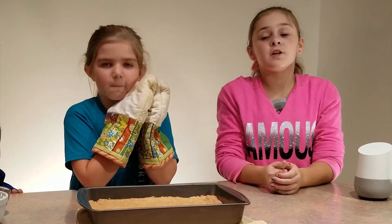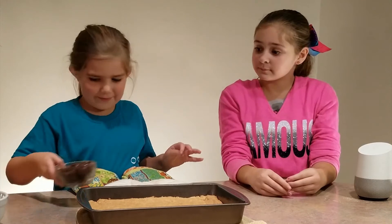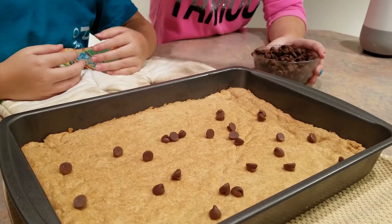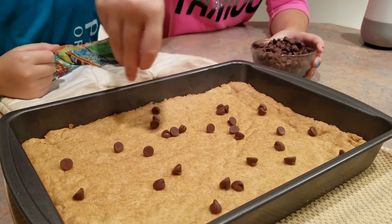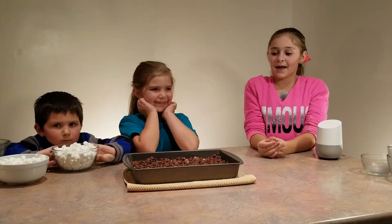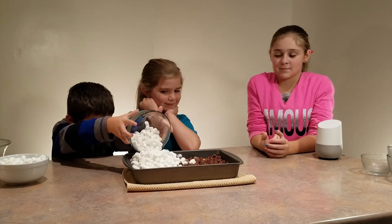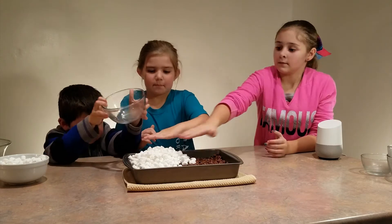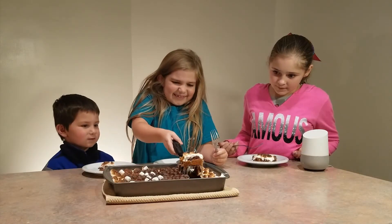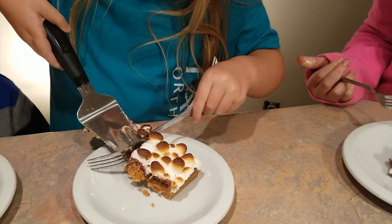While it's still hot, sprinkle some chocolate chips over it, but be careful because it's going to be really hot. Sprinkle it all around, make sure you've got every single spot covered. After your chocolate chips melt, add in four cups of marshmallows. Can't wait to eat this! Me too!